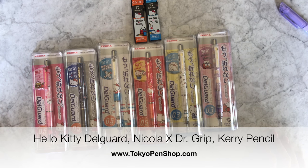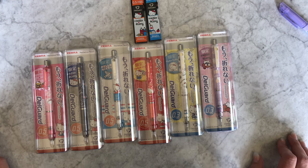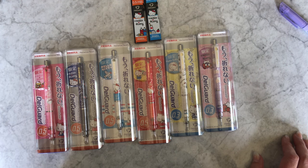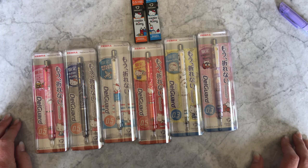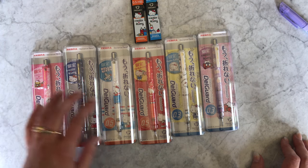Hi everyone! I Instagrammed recently about a couple limited edition pencil products and had a request to do a video, so I'm doing that right now. This is the Hello Kitty DelGuard — it comes in 0.5 and 0.3. If you've never tried the DelGuard and want to learn about the mechanics, go back and watch one of our earlier videos. In this video I'm really just presenting some limited edition options: four colors and four designs in the 0.5, and two in the 0.3.